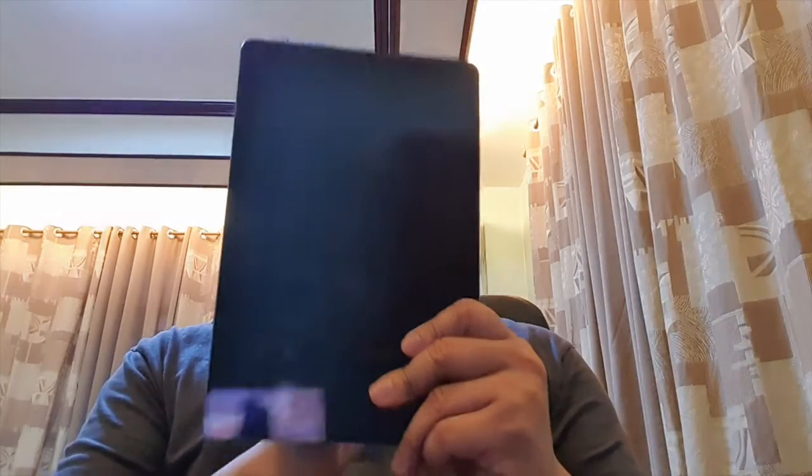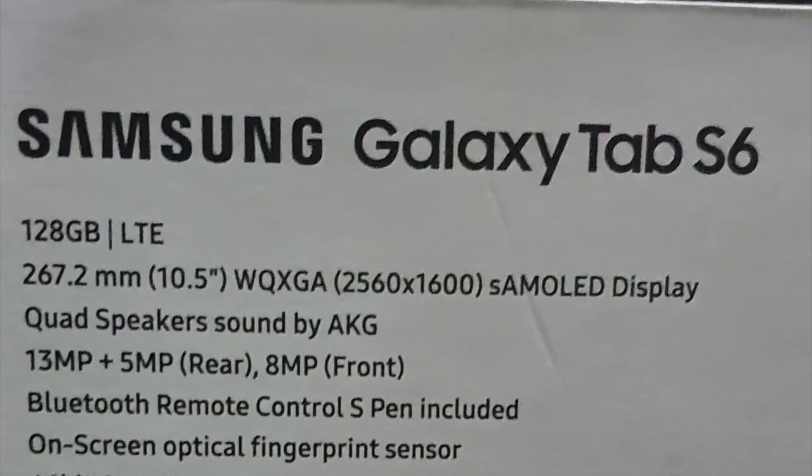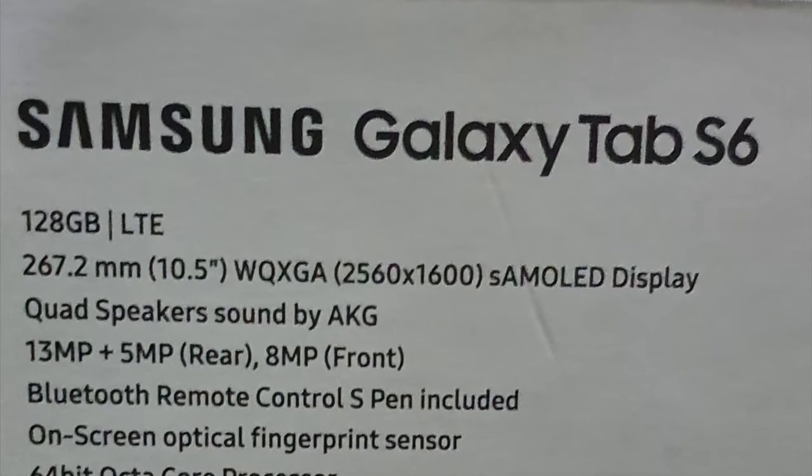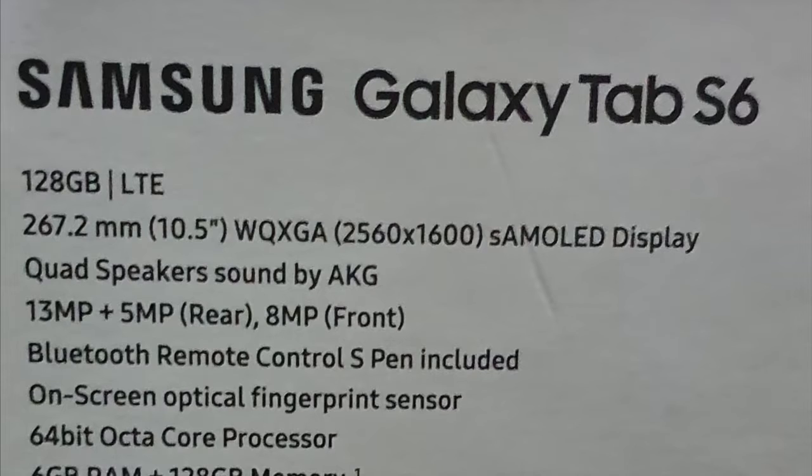Lastly, it comes with an S Pen, same as the Note 10 Plus and other Note series. You can use it for taking notes in meetings, highlighting, copying, or drawing. The Tab S6 has 128GB of internal storage by default and a 10.5-inch screen.